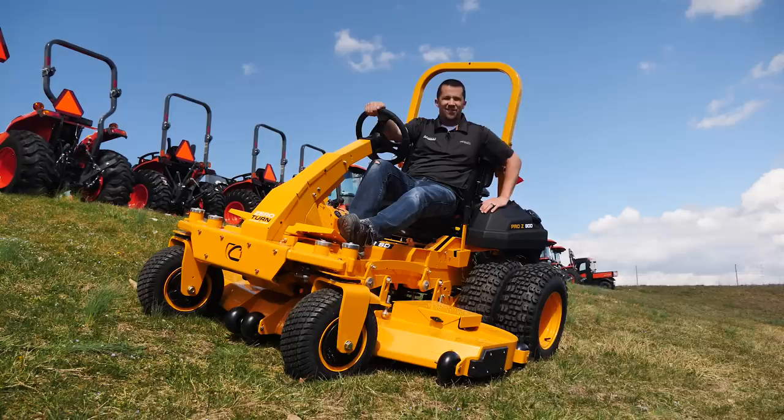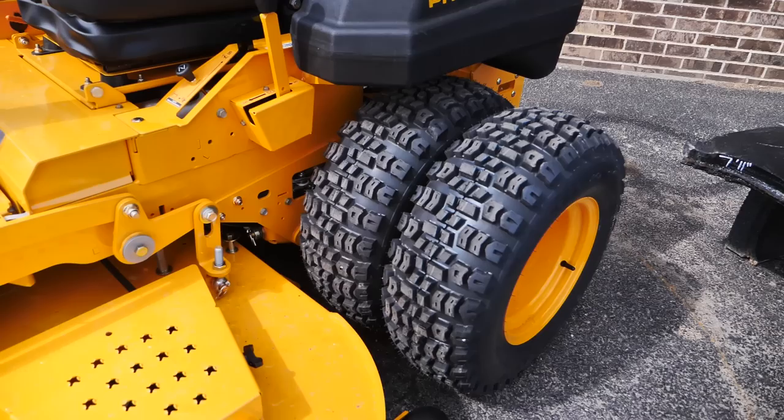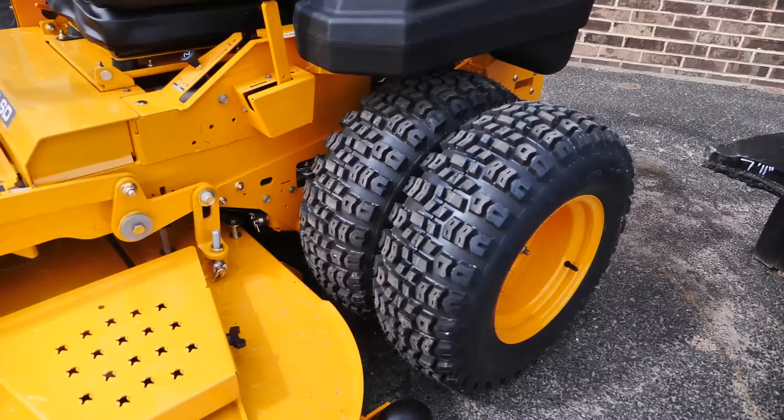Neil from Messick's here with one of the new Cub Cadet Pro Z900 zero-turn mowers. It has duals. The fact that this mower has duals should tell you that it's a little different than your typical zero-turn mower. There's a handful of things that set this mower apart from your typical zero-turn mower.